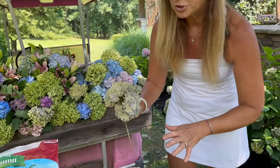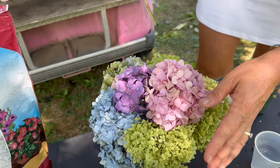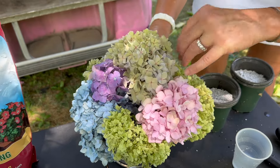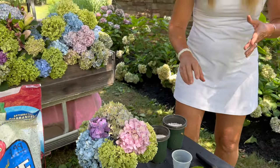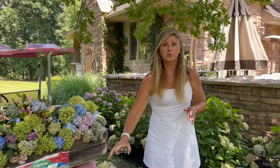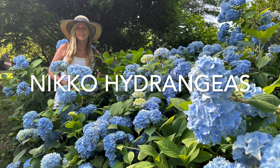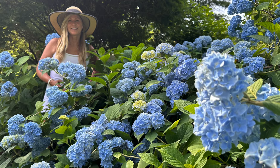This arrangement has a mixture of dried Annabelle hydrangeas and fresh mophead hydrangeas — I'm going to mix the dried ones together and it's just a really beautiful look. They look almost like antique dried flowers, like you might have seen at your grandmother's house. I find that Nikko hydrangeas are one of the most beautiful hydrangeas to dry out for dried flower arrangements.